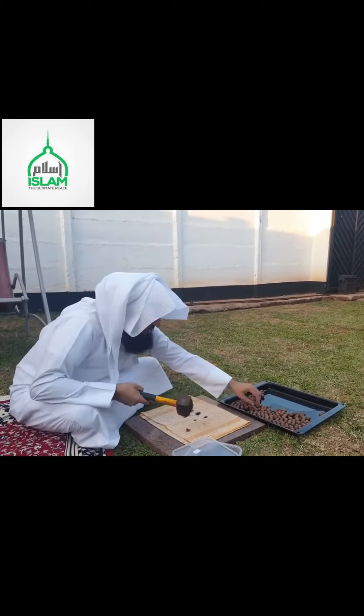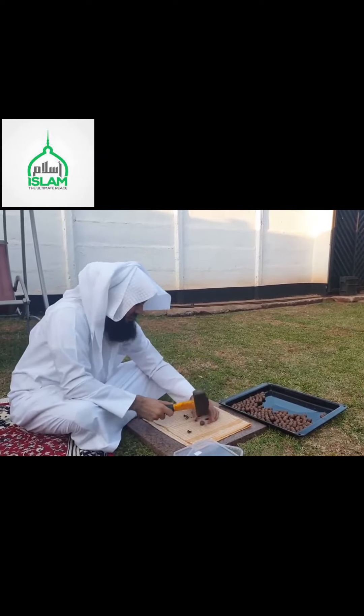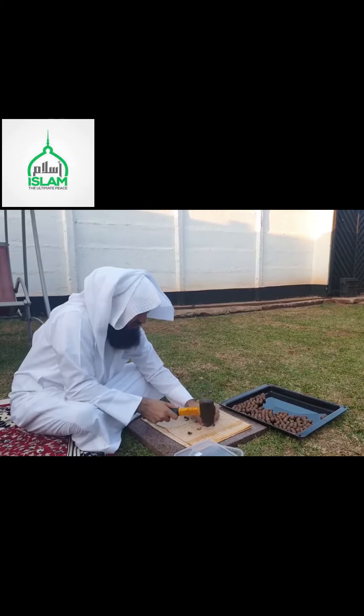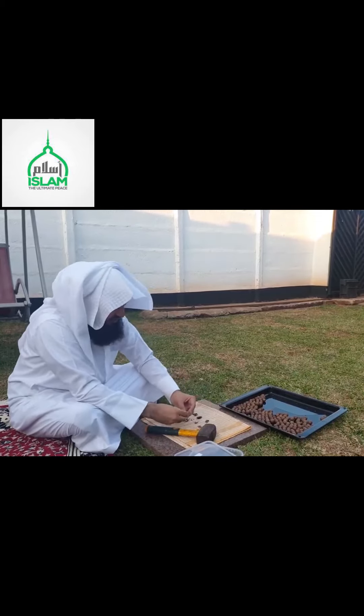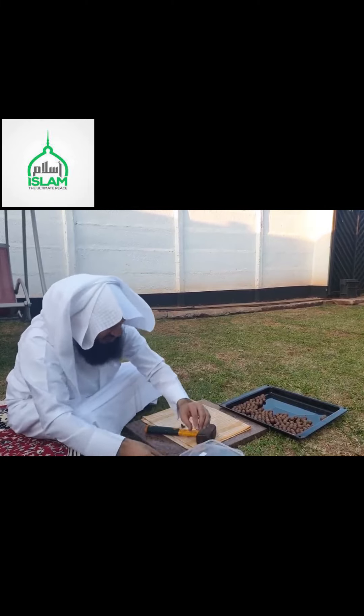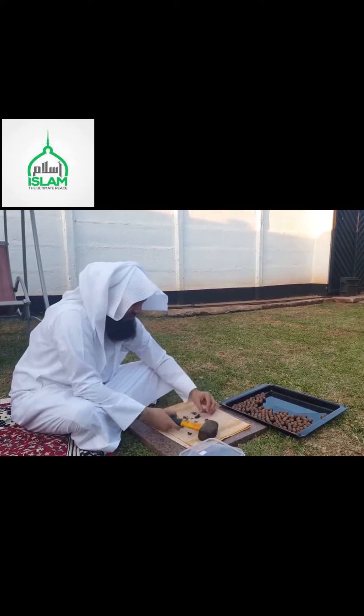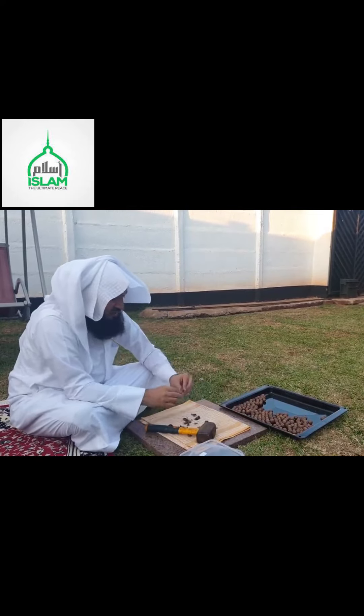I'm showing you another one — yet another one. This one looks very nice, MashaAllah. It's going to be really tasty. Those are the macadamia nuts. Here goes another one. MashaAllah, this is beautiful. Look at that — amazing.